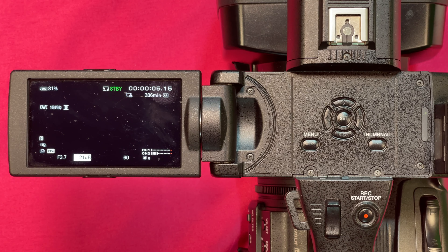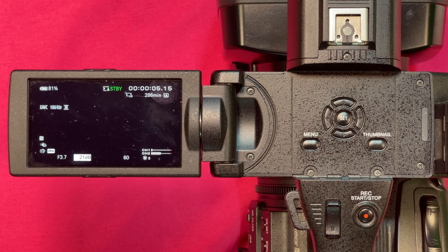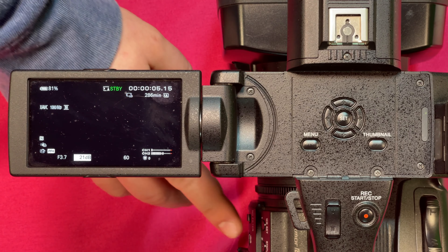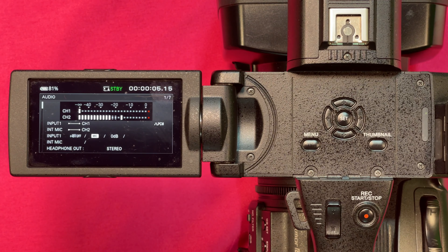Now let's take a look at your VU meter and some of the settings within the menu system. In the lower right-hand corner you can see a small VU meter at all times if you have the display up. But if you want a better look at your levels on the outside of the camera, we have the status button. Press the status button and now we can see channel 2 has our internal microphone and channel 1 has no levels because we set it to external but don't have an external microphone connected.